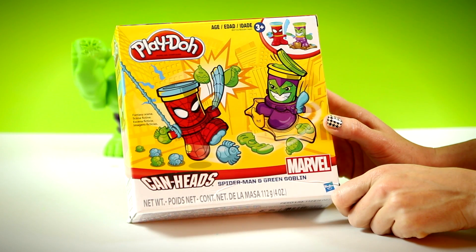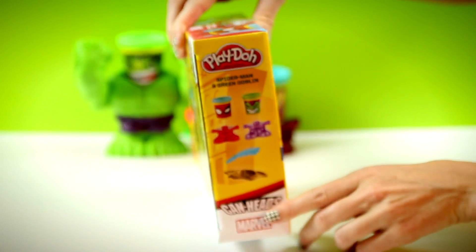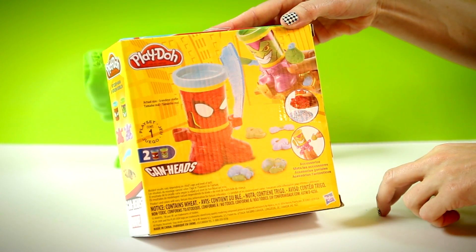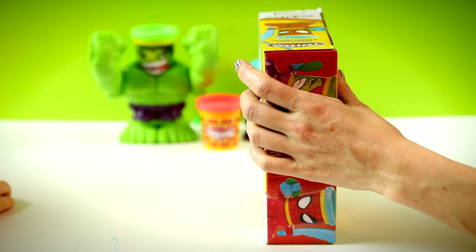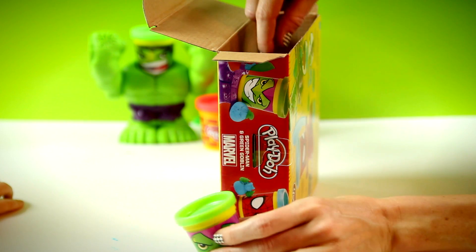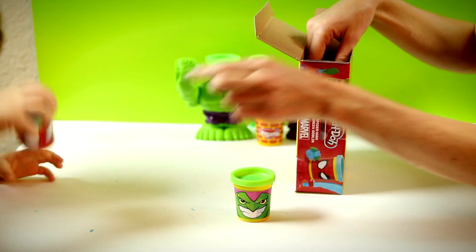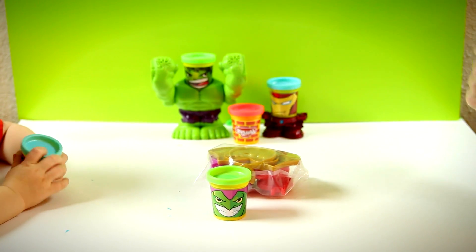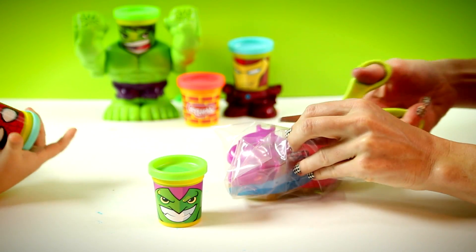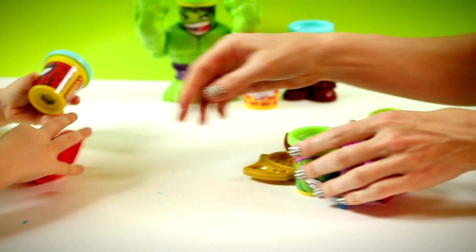Here we have Play-Doh Canhead's Spider-Man Green Goblin. Spider-Man Blue Play-Doh? All of our toys. I want Spider-Man's sword. Where's Spider-Man's feet go? Here's Spider-Man's feet with the can head on top.